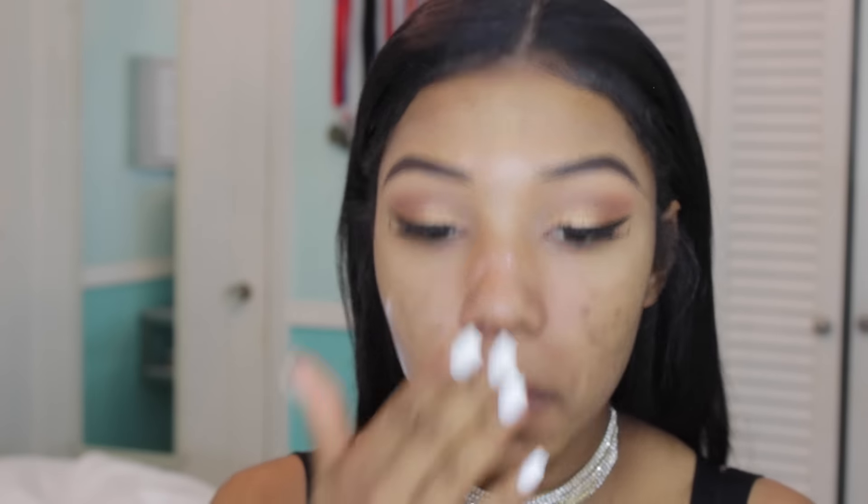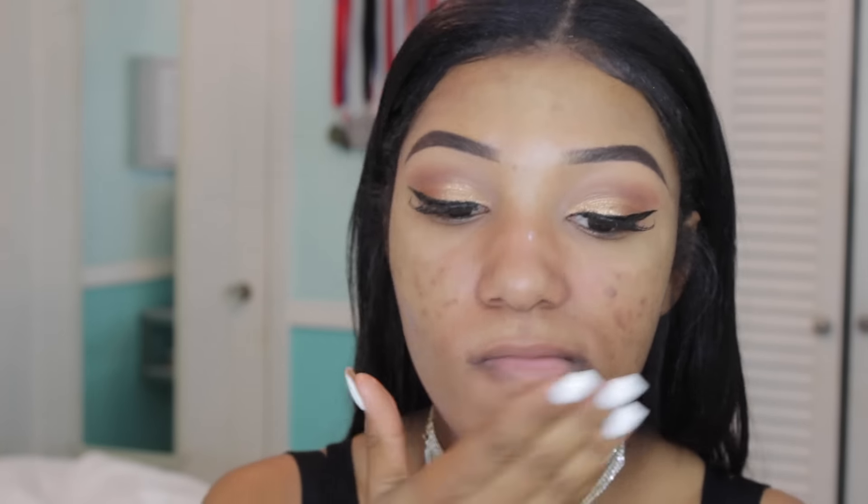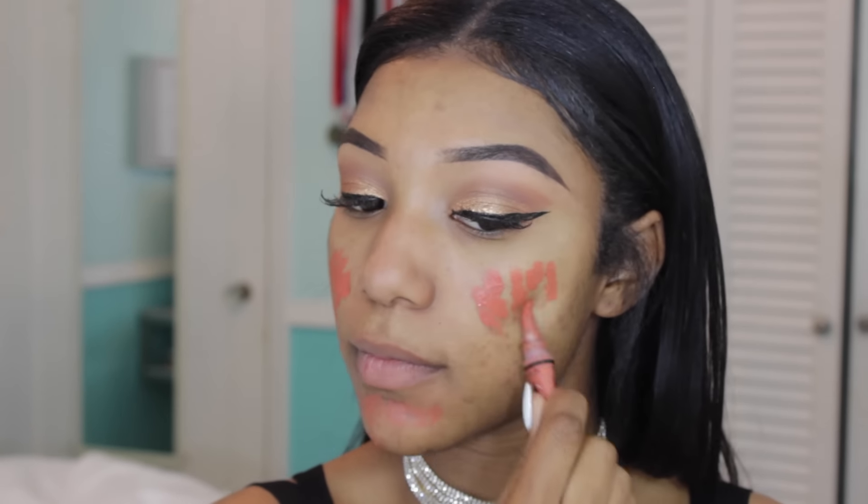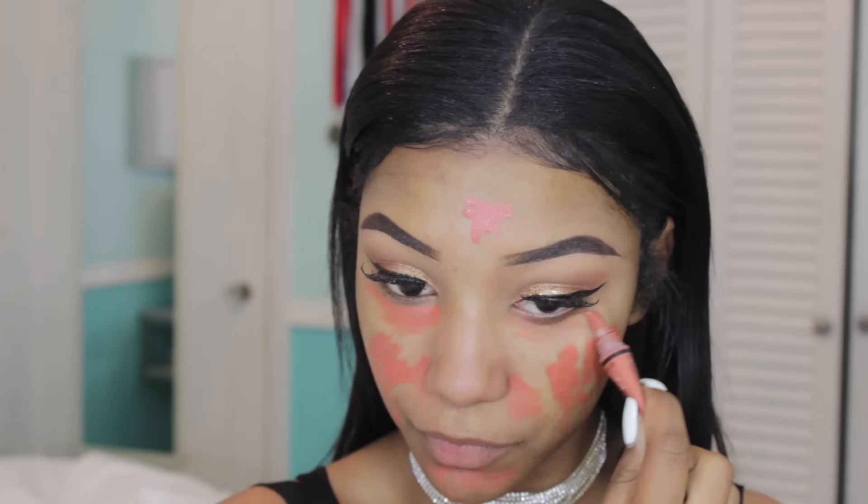Moving on to face. Y'all already know about my Cetaphil Daily Facial Moisturizer — it is the go-to. And recently I've been trying the LA Girl Pro Primer, and y'all, it is really good, I love it. Now I'm going to be taking my LA Girl Pro Concealer in the Orange Corrector shade and concealing all these acne scars.